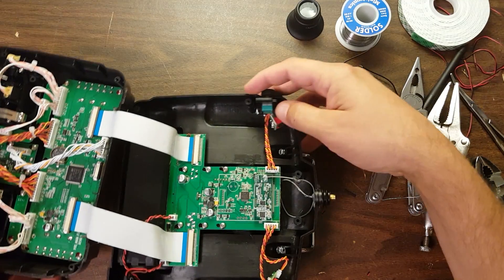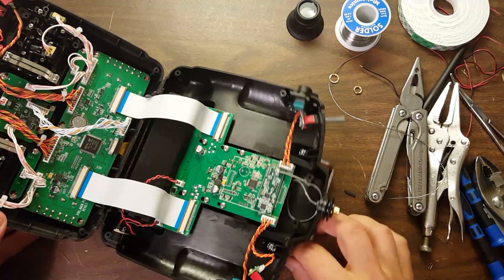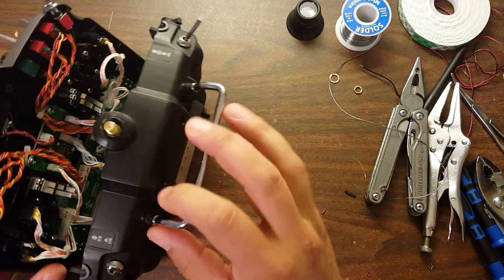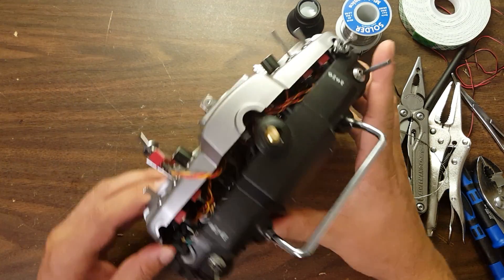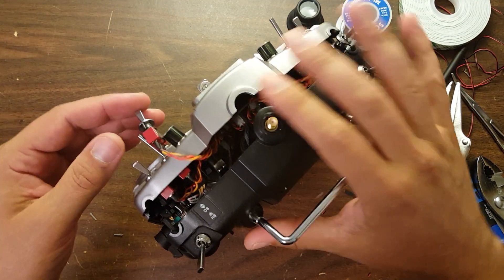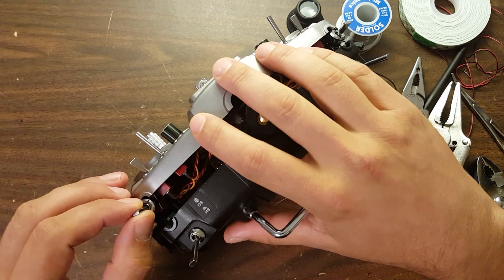Then I'm going to reassemble everything — fold the clamshell back together, making sure not to pinch any wires and that all switches are in the right place. Whoops, there's a switch hanging out — I need to fix that. Fold it all back together, reinsert your screws, and you're done.